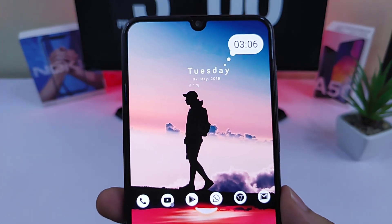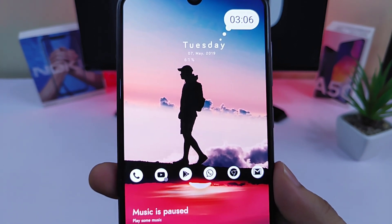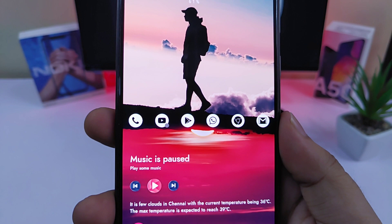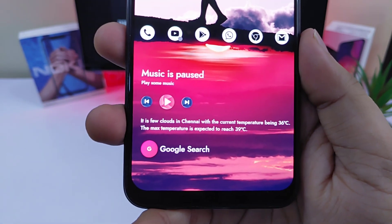Moving on to the widgets, I am using two widgets for this setup. One is the date and time widget which also includes the battery percentage. And below I have a single widget which includes a music player, weather forecast, and a Google search bar as well.